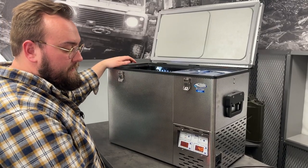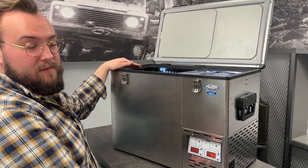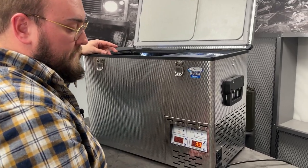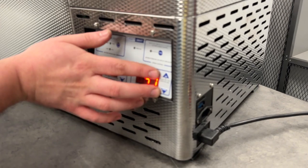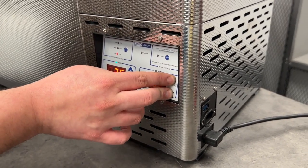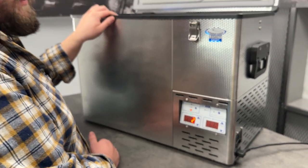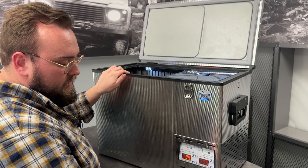You might be a little confused when you first unbox this fridge because, since National Luna is made in South Africa, it's going to be set in Celsius. But they make it super easy to change to Fahrenheit for us American folks — all you're going to do is push the up and down arrows simultaneously and it'll change. To change it back, just follow that same procedure and push it and it'll go back.